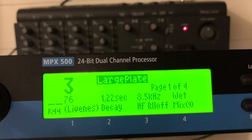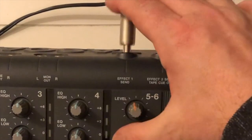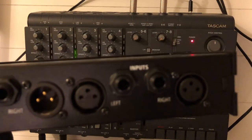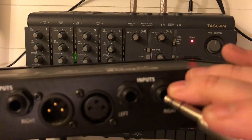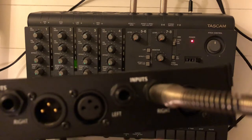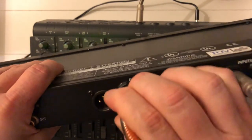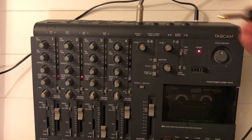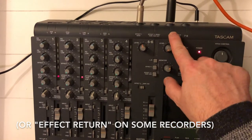Now I'm going to hook up my effect unit to my 4-track. I'm connecting a cable to the effect send 1. On the back of the reverb we have two inputs, left and right. On this particular model, since we're only sending a mono signal to the reverb unit, we have to connect it to the right input. And I'm going to connect another cable to the left output of my effect unit, and feed that back into input 5-6 of the recorder.